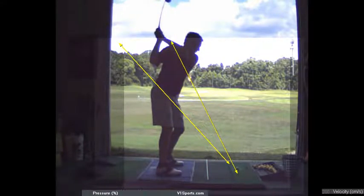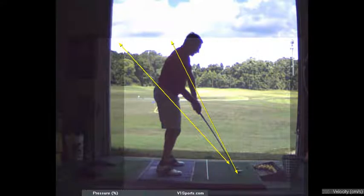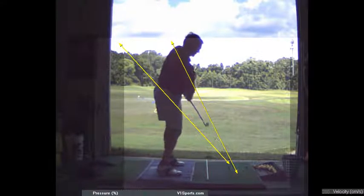The club face is a little shut at the top, but it's not bad. That's a good swing, but it's exactly where the club face is pointed — right where you started that ball.